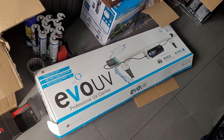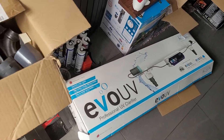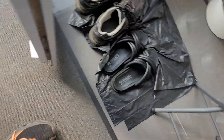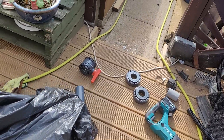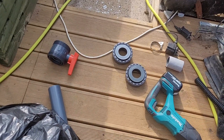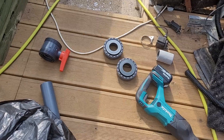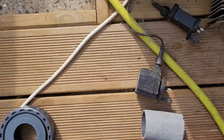So that's the UV we're fitting — the Evo UV 55 by Evolution Aqua. I've got all my bits and bobs out because I've been fitting it most of the afternoon. I've got a spare ball valve that I never needed, so that's a plus. Might as well take that down there so I don't lose it.